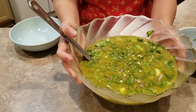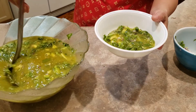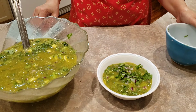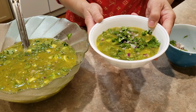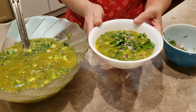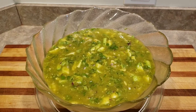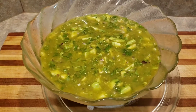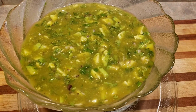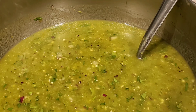Now that's very tasty and delicious. Enjoy it — you can eat it with chips, put it on your tacos, and on your favorite food. So good! Thank you for watching. Have a great day. Bye-bye! We'll see you next week.